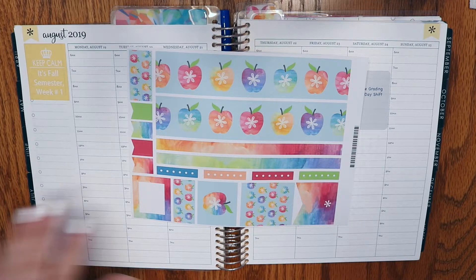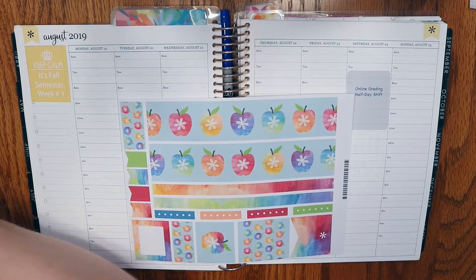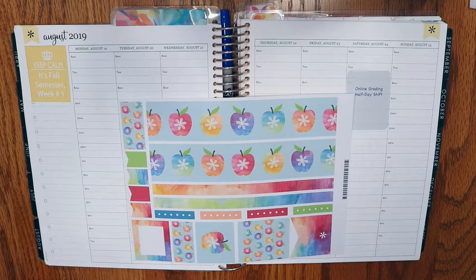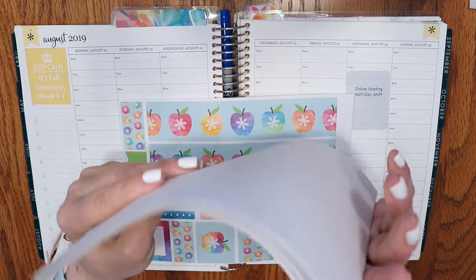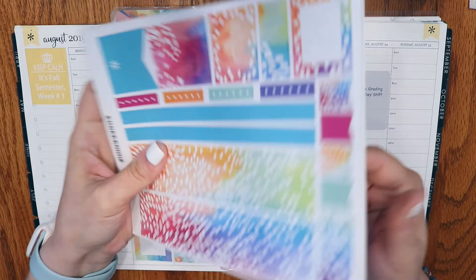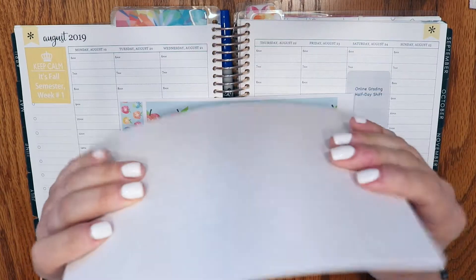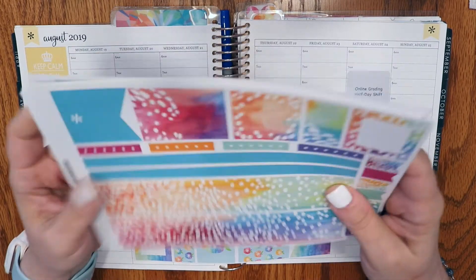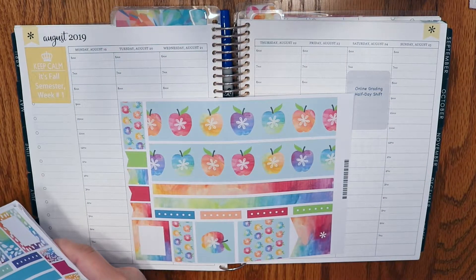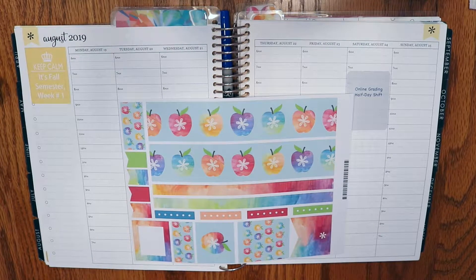This week I'm going to use this watercolor apple sticker sheet for back to school week because this is the first week of our fall semester. I want to show you that I've been using a sticker sheet every week — look at how much smaller my pile is! Using these up has really been a project this year. This sticker sheet pile was at least three times the size when I started, so yay, I am making progress working through things.